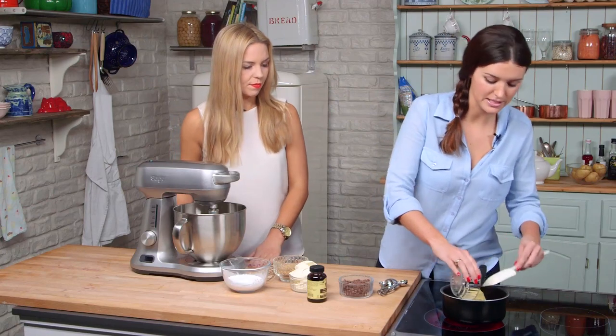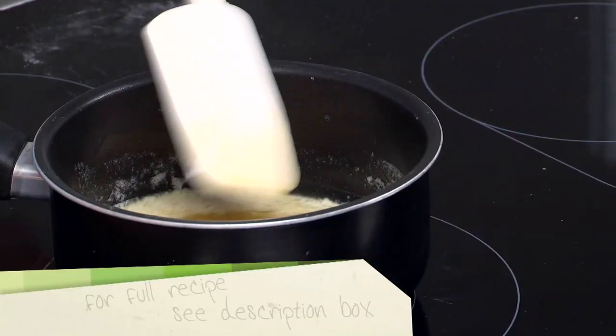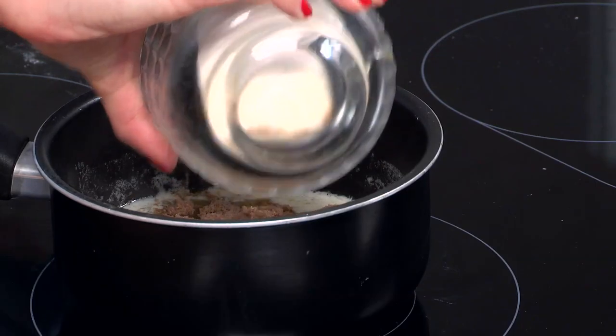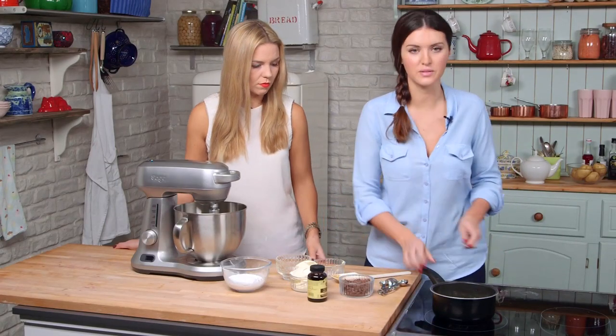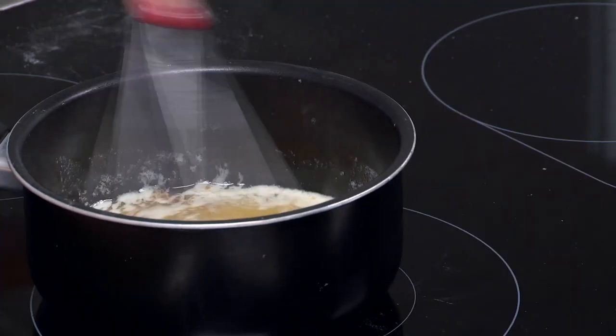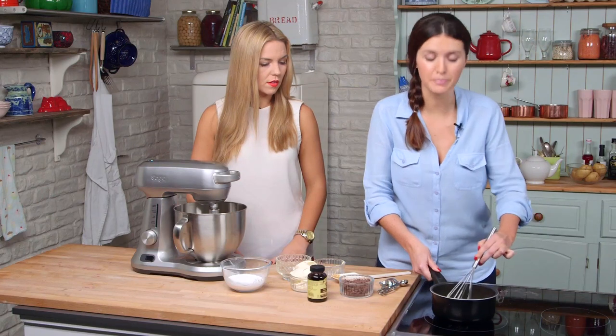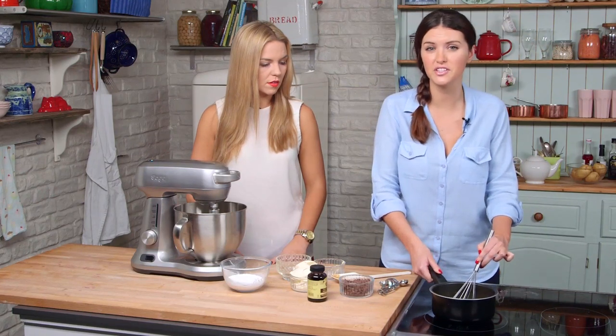We're going to start off by melting some butter. That is melted, so we're going to add some brown sugar. Let that melt down a bit too, and then whisk it so it's nice and frothy. The sugar and the butter is completely combined, so we'll just set this aside for a few minutes just to let it cool down a bit.